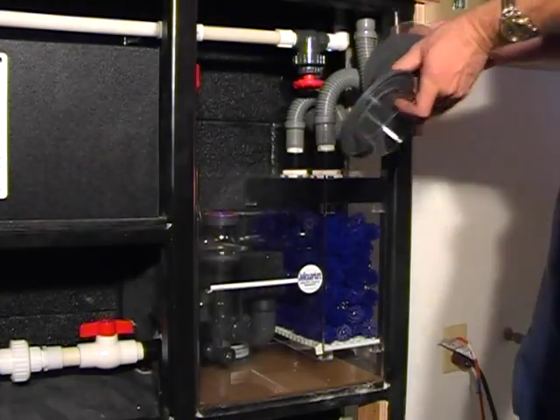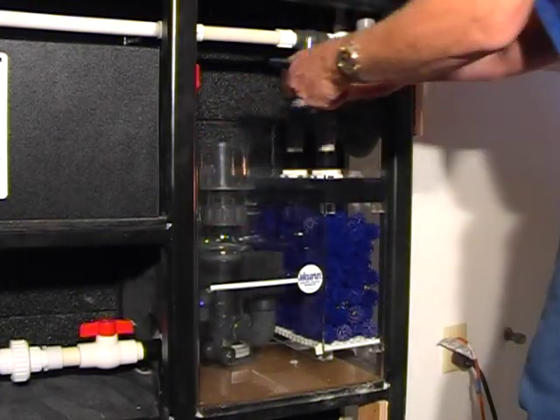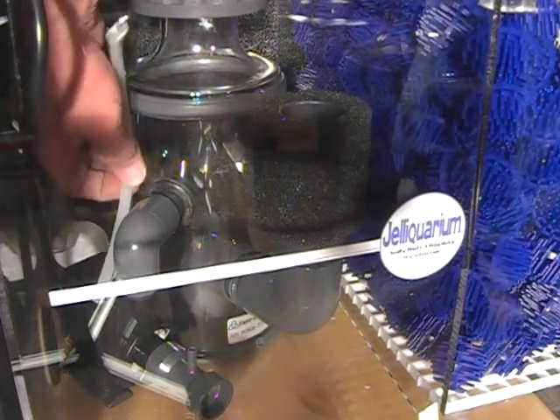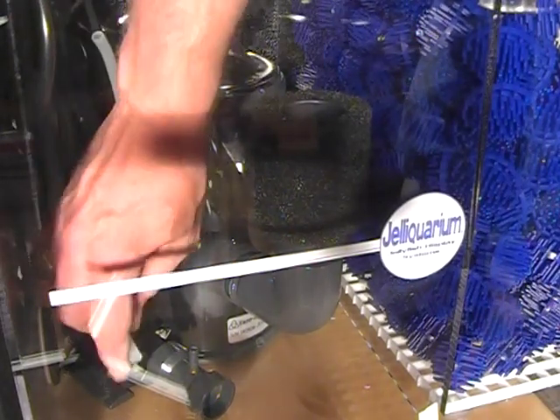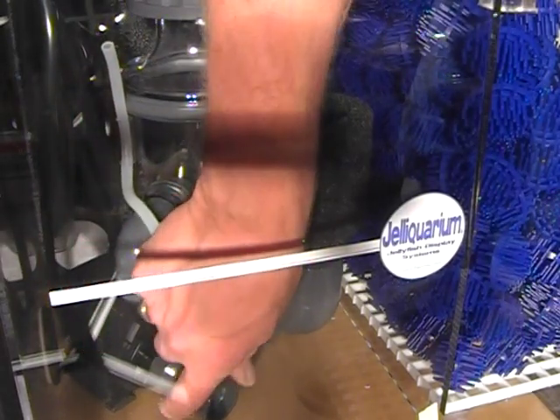Here you see the protein skimmer with its collection cup and cap. This is a Venturi style skimmer, so it requires an air inlet on the inlet side of the water pump — this is how it creates its air bubbles.